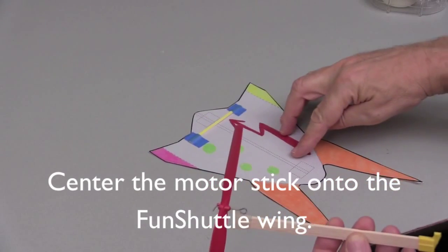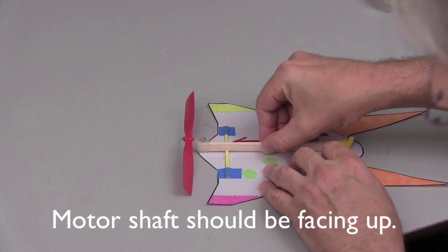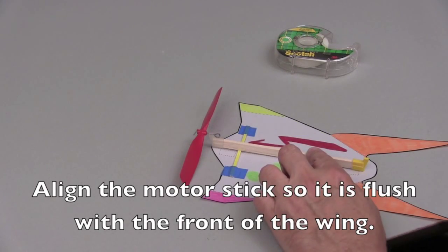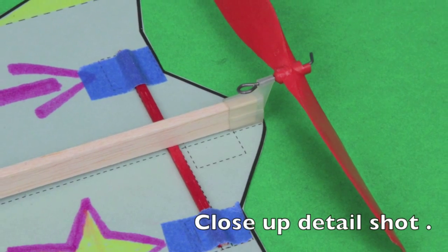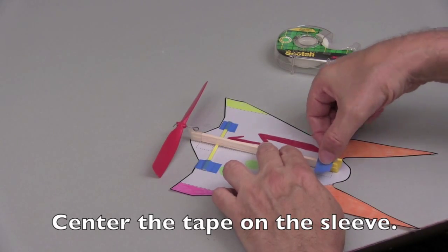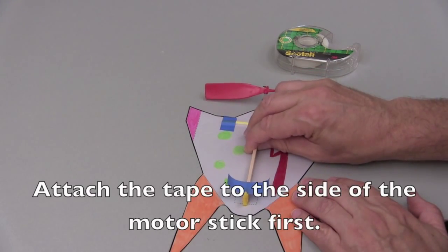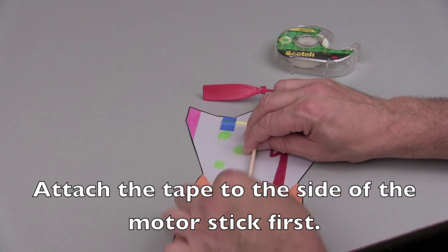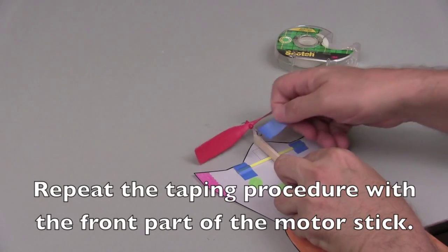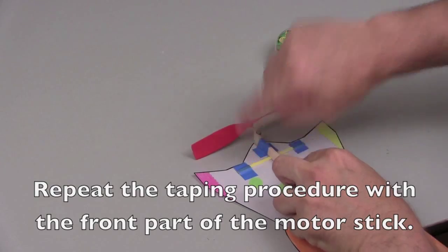Take your fun shuttle wing and place the motor stick onto the fun shuttle wing with the motor shaft facing up. Use the construction lines to help you center the motor stick on the wing. Cut two pieces of tape approximately 4 cm in length. Align the motor stick so it is flush with the front of the wing. Apply the tape to the motor stick by centering it on the sleeve in the back of the motor stick. Then, using the thumb and index finger, glide alongside the side of the motor stick applying the tape and then push it firmly down onto the wing. Take the second piece of tape and apply it to the front of the fun shuttle motor stick and attach the motor stick to the wing. Your fun shuttle is now complete.